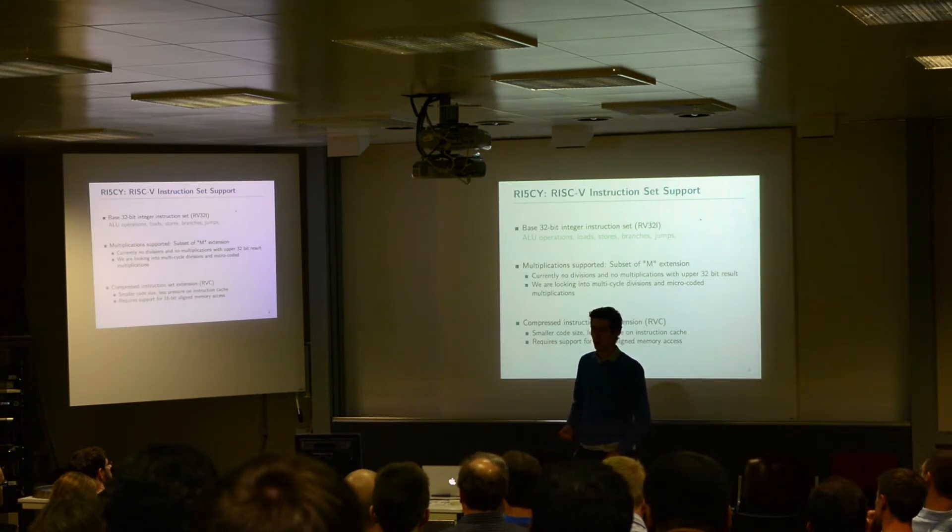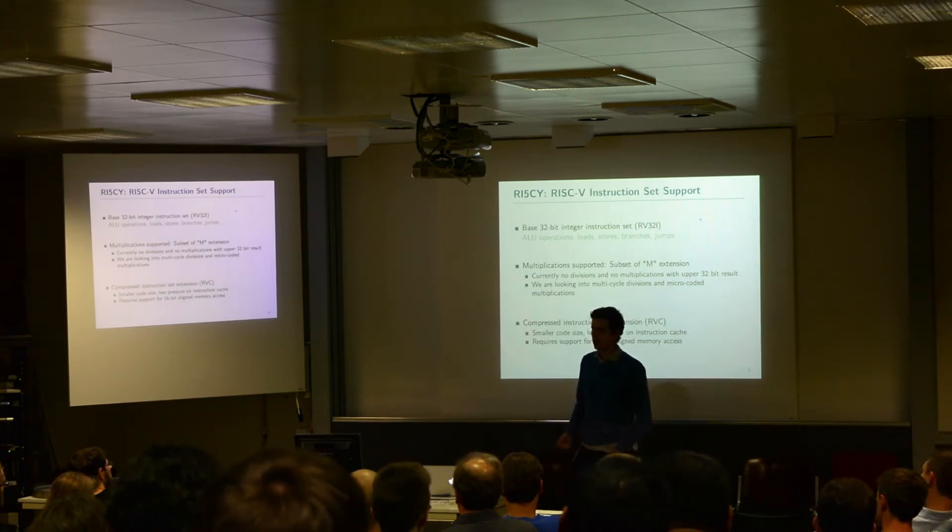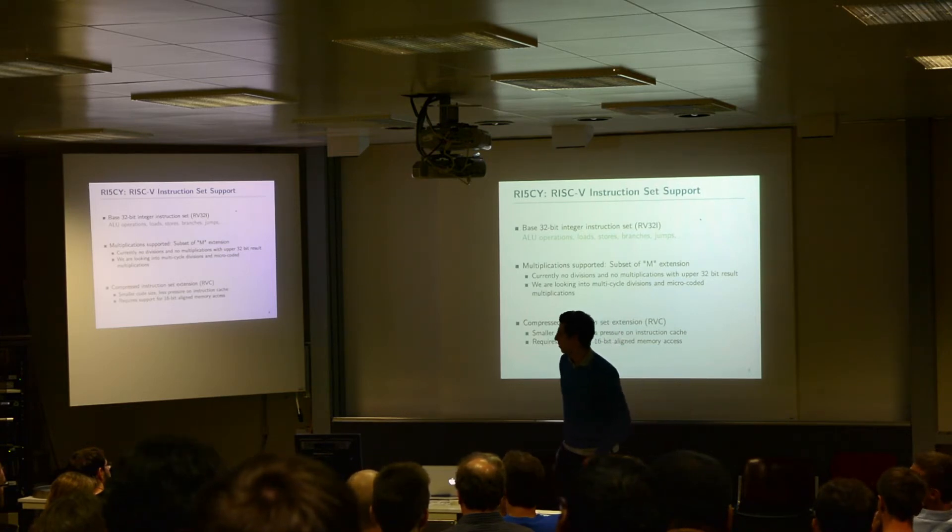This means we don't have any divisions and we don't have multiplications that return the upper bits of a multiplication result. We are currently looking into integrating multicycle divisions and microcode multiplications to add this, but it is not our main focus because when we look at our benchmarks, this is not something that shows up all the time. But we will work on it — it is really useful.